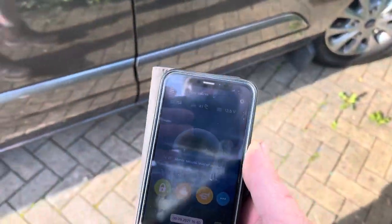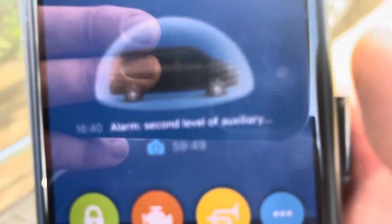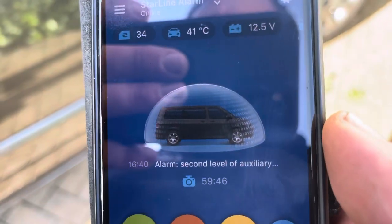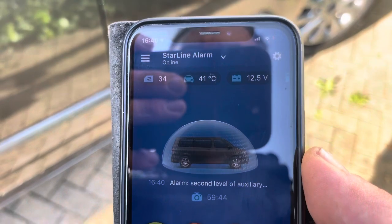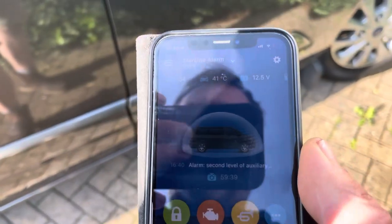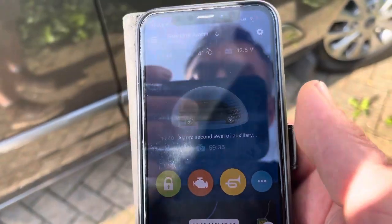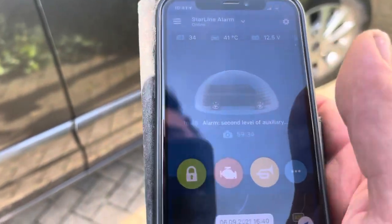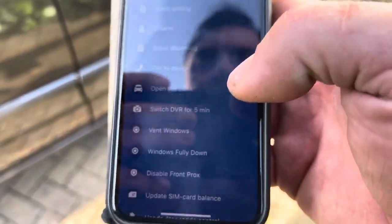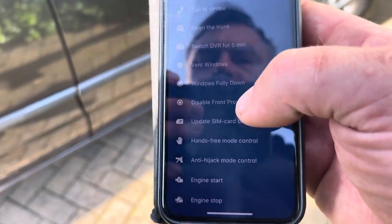Thanks for watching. There's a lot of work to this van — Starline locks, reverse camera, dash camera, with control of the dash cam via the app. The alarm itself controls power to the dash cam, and if the van camera turns off after a certain time period and somebody approaches the van, it will actually turn the camera back on.